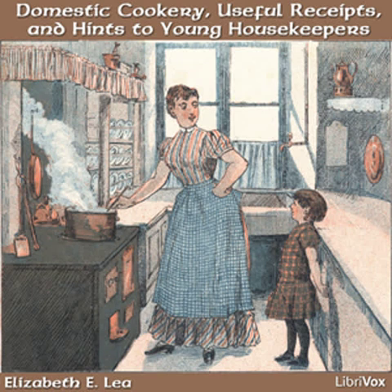Mulled wine. Beat together an egg, a glass of wine, and a spoonful of sugar. Pour on it half a pint of hot water. Stir all the time to keep it from curdling, and when you pour it in a tumbler, grate a little nutmeg over it.